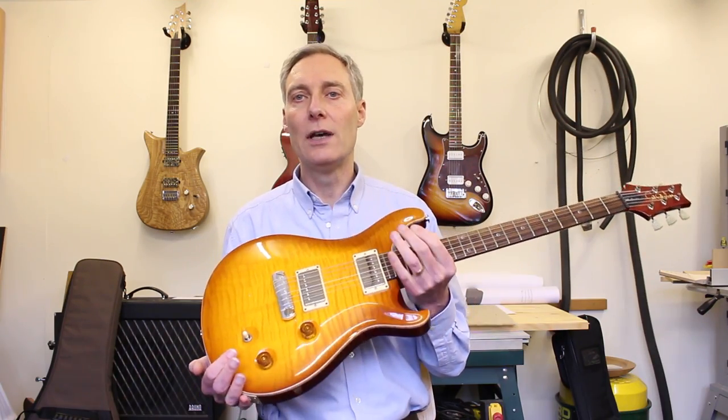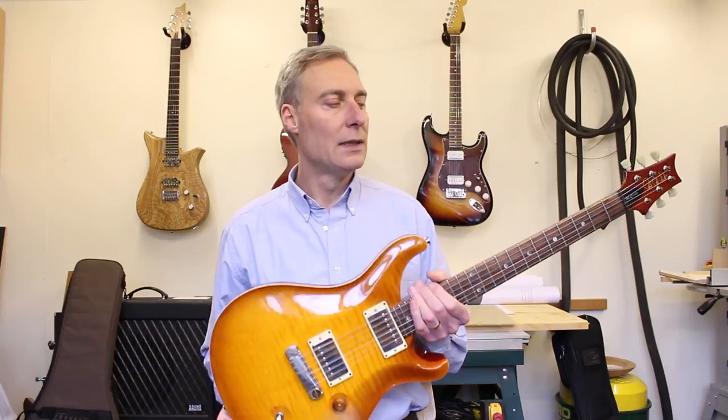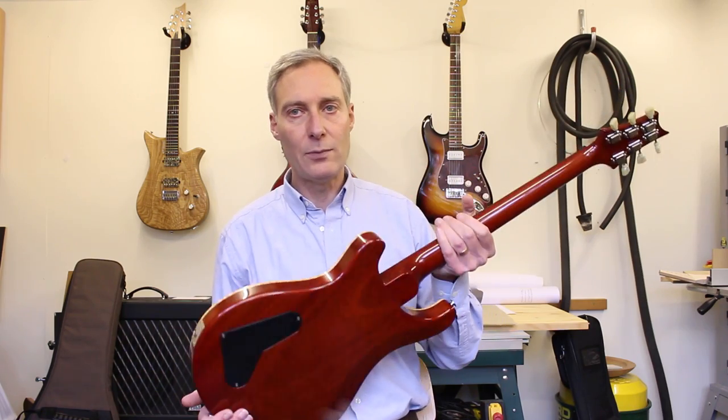Hello and welcome to this Flaming Batards video. My name is David Kennett and you join me today in my South London workshop. One of my regular customers has just acquired this secondhand PRS. This is a 10 top and as you can see it's in very nice playing condition.